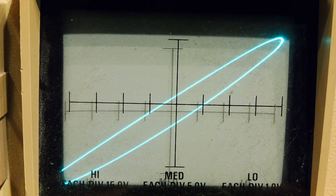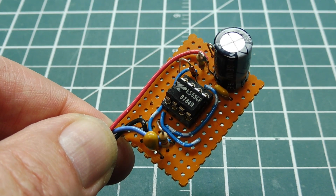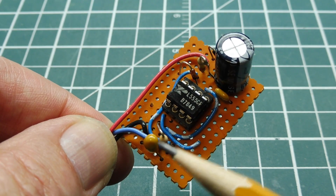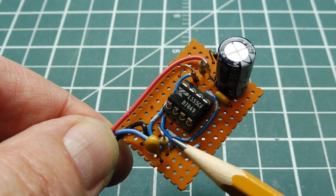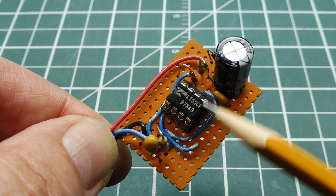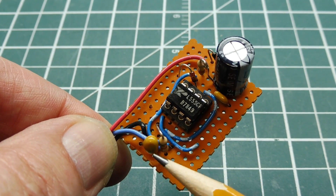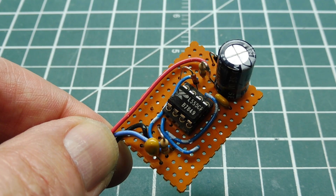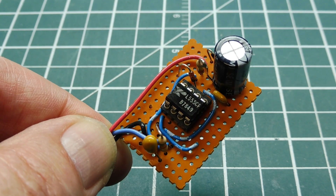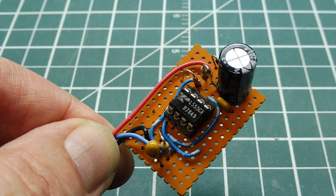Now we know why my 555 timer circuit drew so much current on power-up — it was the shorted tantalum capacitor across my power supply. It's quite common for these capacitors. If you're troubleshooting a complex circuit, have a look at these type of capacitors. Note that sometimes even an ohmmeter will not detect it because an ohmmeter doesn't put out enough terminal voltage to break down the capacitor. I thought I'd make this little video to show you how I troubleshoot circuits with my component tester.